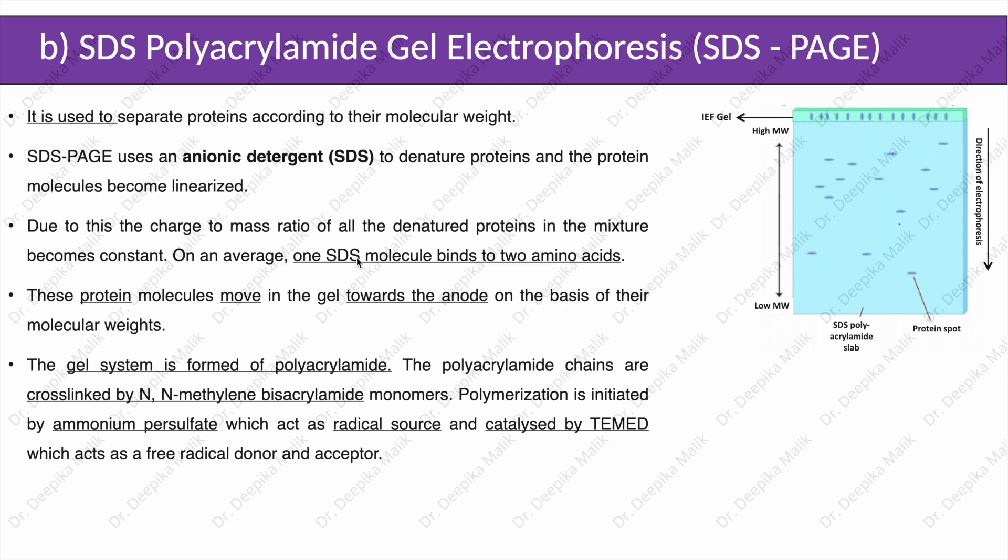On average, one SDS molecule binds to two amino acids. Protein molecules move in the gel towards the anode on the basis of their molecular weights. The gel system is formed of polyacrylamide, with chains cross-linked by N,N'-methylene-bisacrylamide monomers. Polymerization is initiated by ammonium persulfate as a radical source and catalyzed by TEMED, which acts as a free radical donor and acceptor. This is a discontinuous gel system comprising a stacking gel containing 3–5% acrylamide and bisacrylamide in a buffer at pH 6.8, and a separating gel with a concentration of 5–20% at pH 8.8.